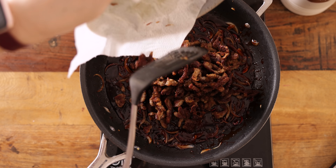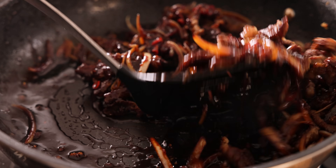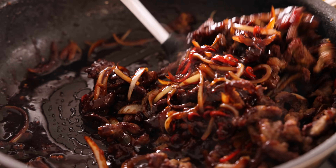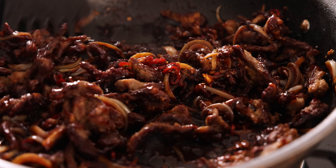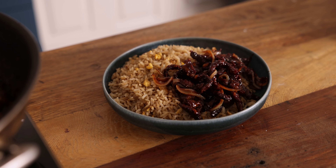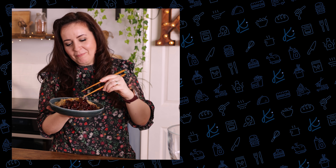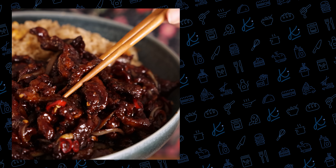Add the beef back into the pan, give it a stir, and heat through for one to two minutes until the beef is hot. We're going to serve this with some egg fried rice — if you haven't subscribed yet make sure you do because I'm sharing my easy egg fried rice recipe later this week. My mouth is watering just looking at this, and when I was testing it the other week the whole family were gathered around the pan, all giddy and couldn't wait to have a taste.